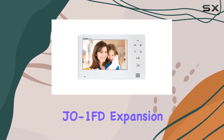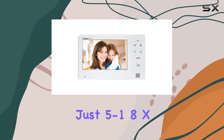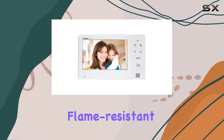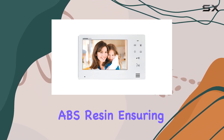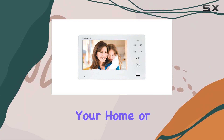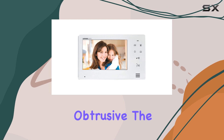The JEO 1FD Expansion Monitor measures just 5-1/8 x 9-1/16 x 13/16 inches, crafted from flame-resistant ABS resin, ensuring both durability and safety. Its compact design means it fits seamlessly into your home or office environment without being obtrusive.